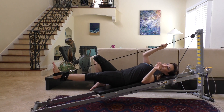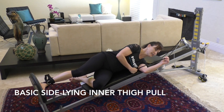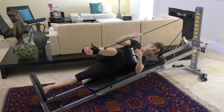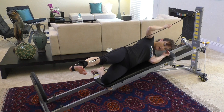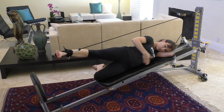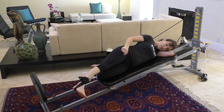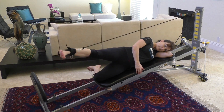Let's move on to a side-lying exercise. With a side-lying leg pull, get on your side with the cable in your hand. Position your head and attach the cable to the front ring on your ankle so the cable won't rub against your leg. Grab that cable, bring the bottom leg up onto the platform, and line up your hip, knee, and shoulder in one long line.